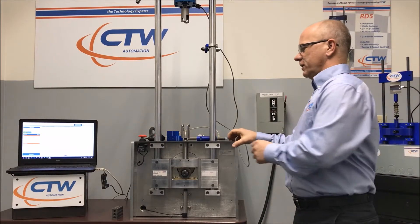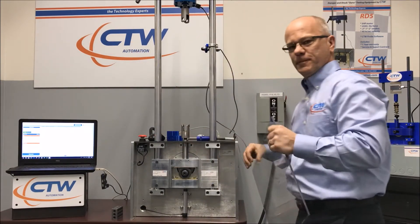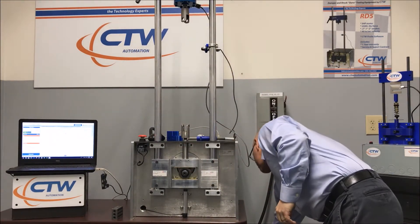Hello, today we're going to show you how to change the stroke on your CTW Automation Dyno. Very simple and quick.